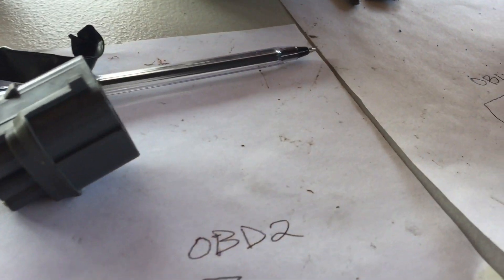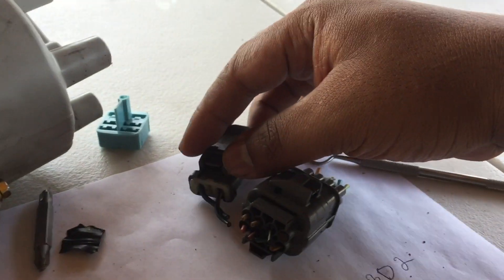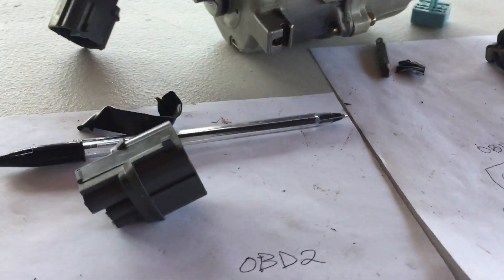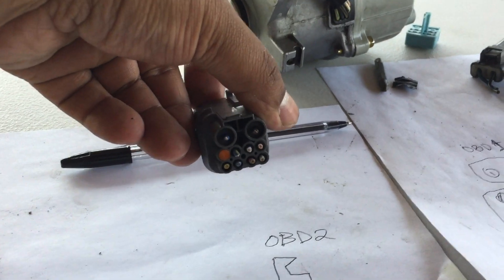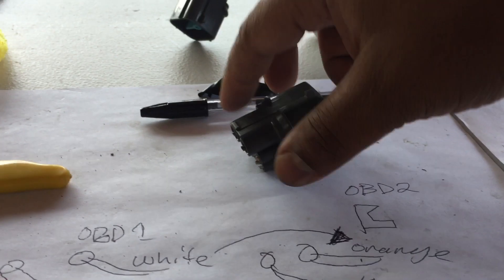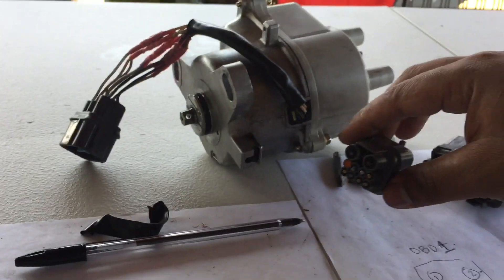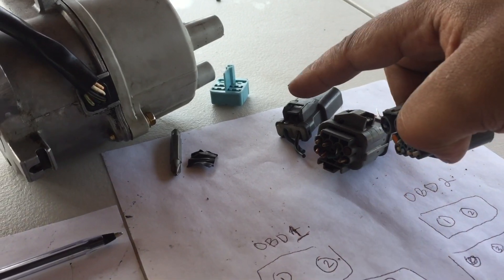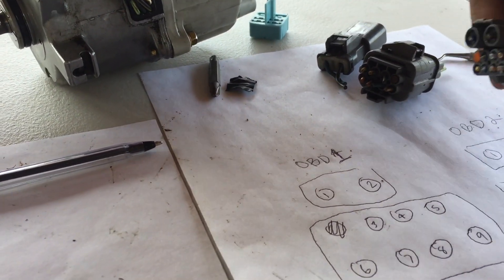So here is an OBD1 and this is an OBD2. So if you're converting vice versa, here's how we do it. This is to the distributor, and this is to the distributor. This is to the car, this is to the distributor.